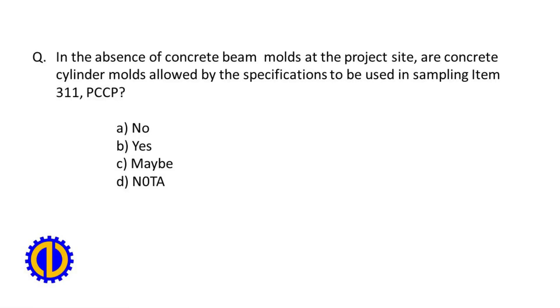In the absence of concrete beam molds at the project site, are concrete cylinder molds allowed by the specifications to be used in sampling Item 311, PCCP?